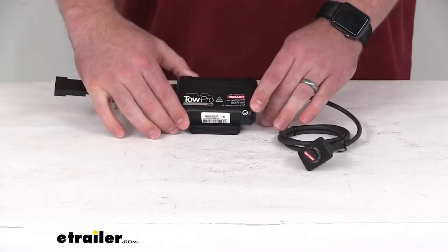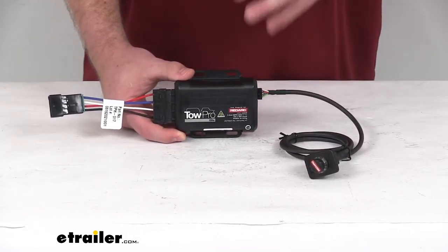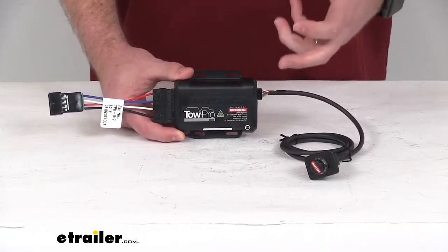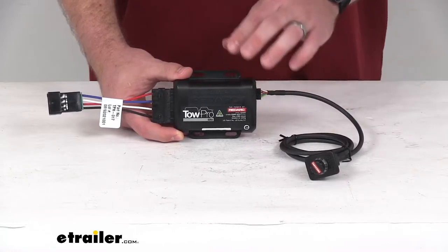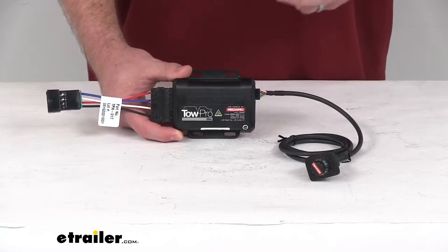The main unit is going to install out of sight, so it is going to be a lot more convenient than some of your other bigger, bulkier controllers. This is going to prevent you from banging your knee on a bulky controller.